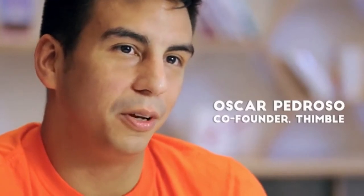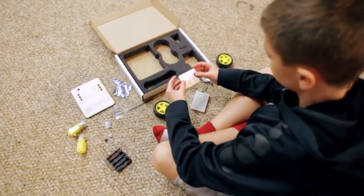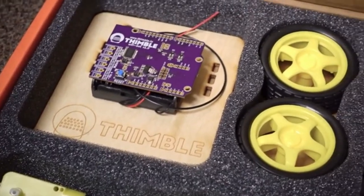So what we do is we bring that to you in one package, so it's convenient for you to get started right from home. Our first kit is a little robot. It's got 16 parts — motors, wheels, a little platform, and a Wi-Fi module.